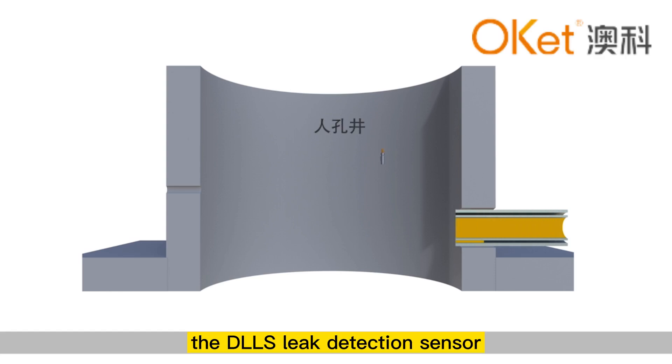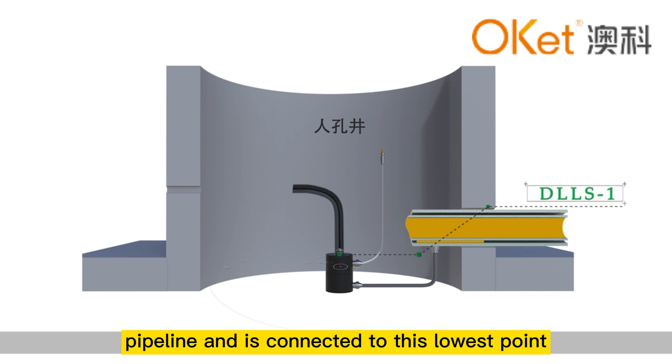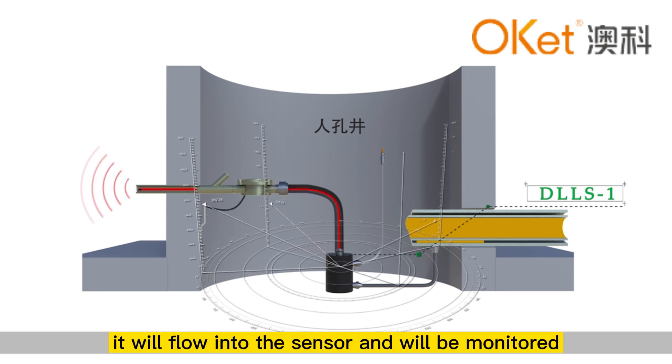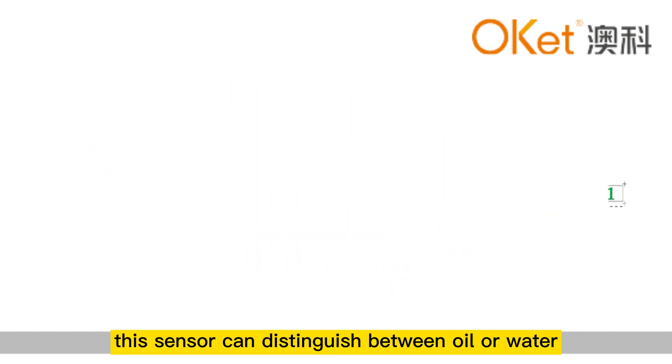For double-layer pipelines, the DLS leak detection sensor is installed near the lowest point of the double-layer pipeline and is connected to this lowest point through a conduit tube. When there is a liquid leak, it will flow into the sensor and will be monitored. This sensor can distinguish between water or oil.